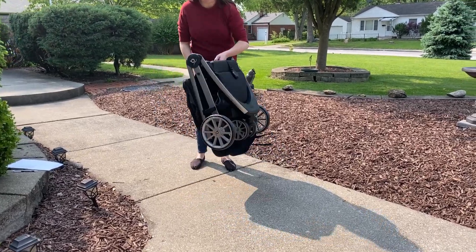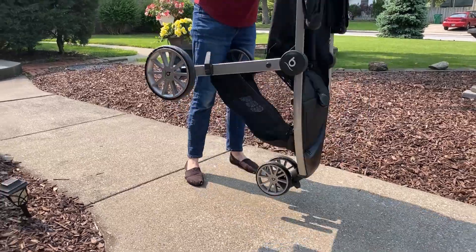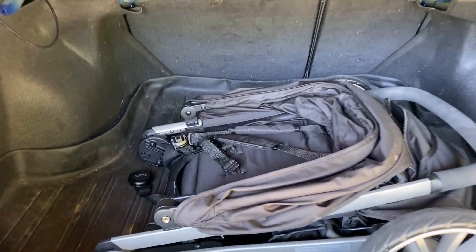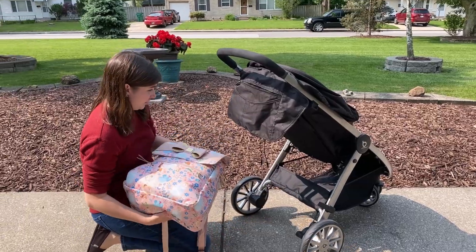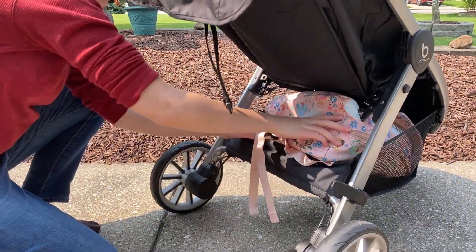It folds with one pull using one hand. Unfolding is also easy once you've released the latch. It's bigger than many strollers when folded, but still fits easily in a small trunk. The storage basket is bigger than that on most strollers, but you have to bend down pretty far to get to it.